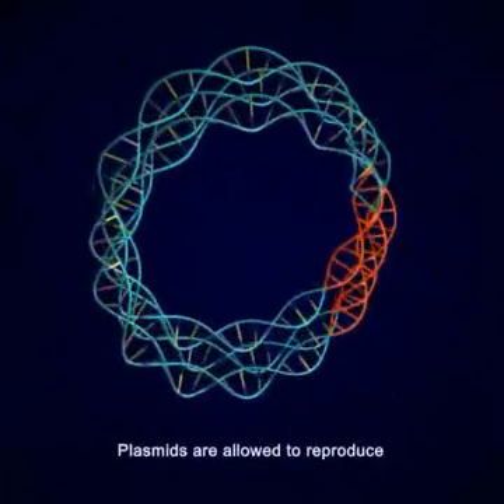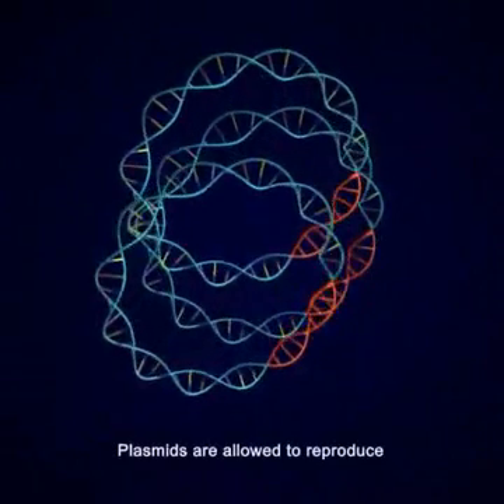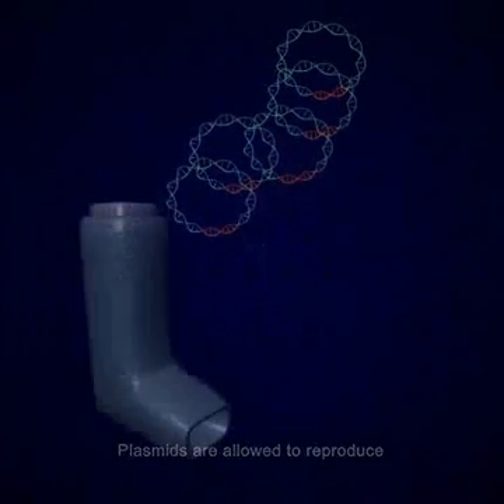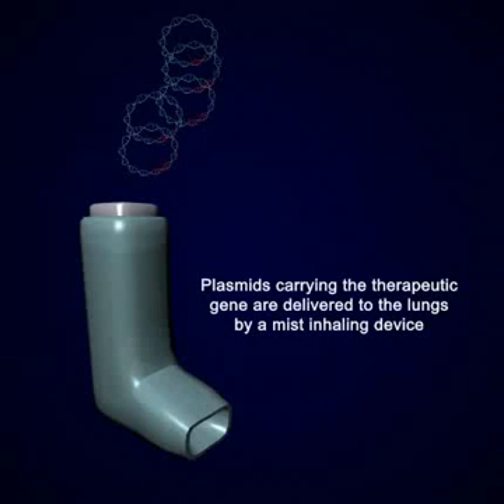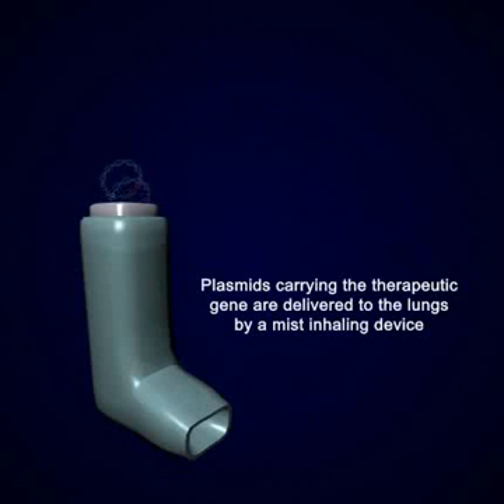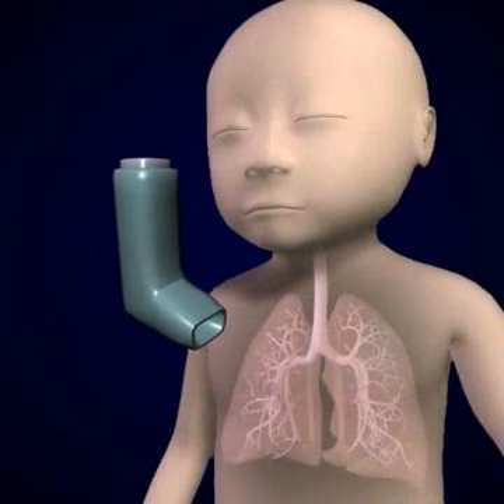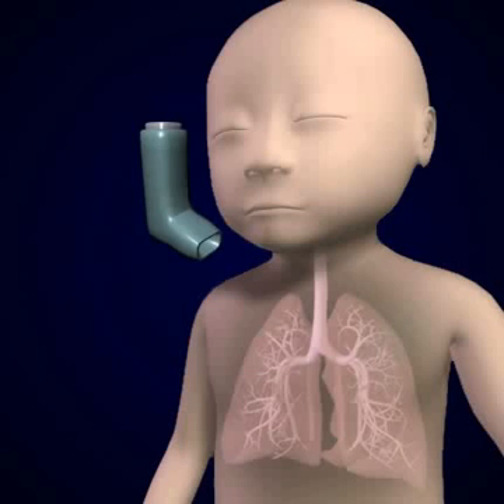Next, the plasmids are allowed to reproduce. Finally, the plasmids containing the therapeutic gene are delivered to the lung tissues by means of a common inhaler. Gene augmentation attempts to add genetically altered cells to the body rather than to change existing body cells, as in gene replacement therapy.